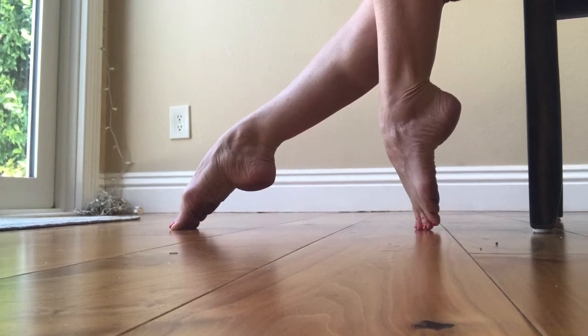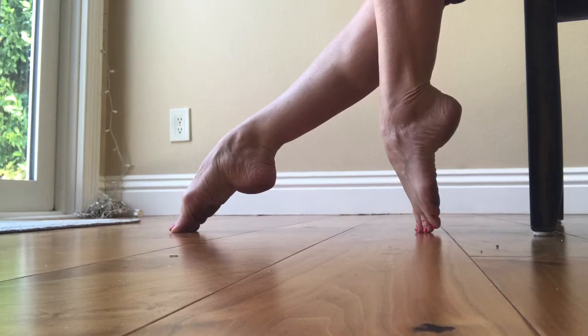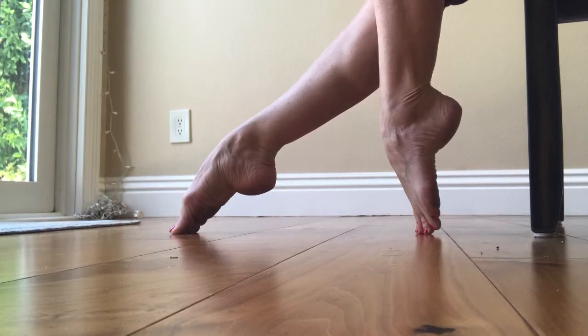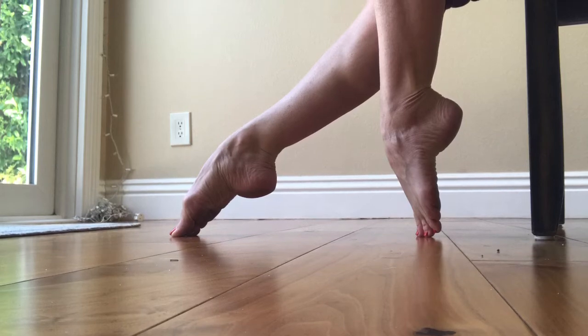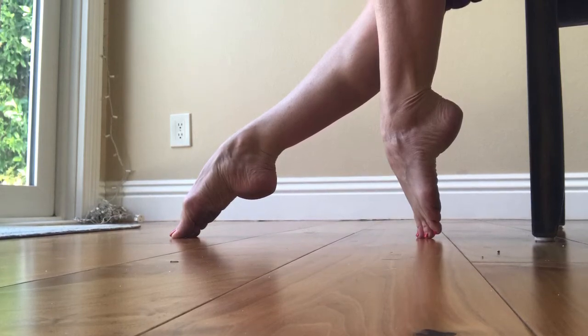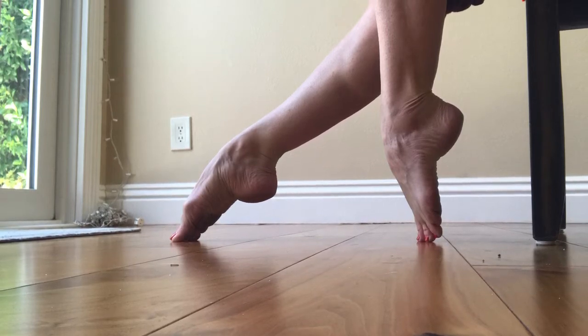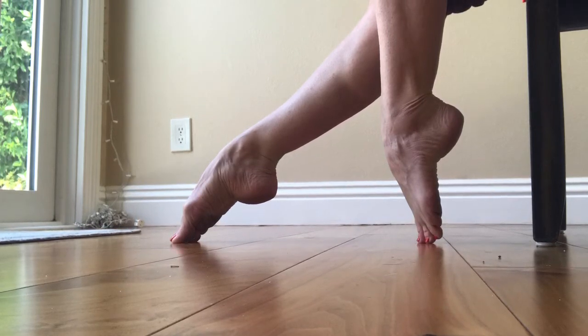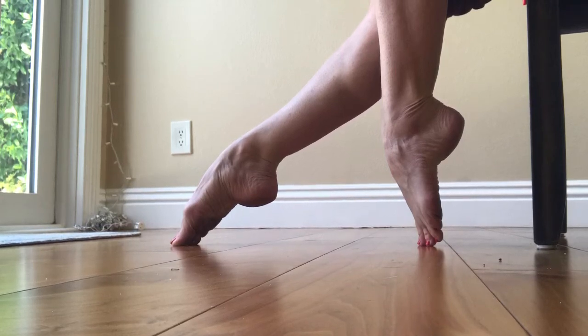Hi guys, Jenny with On FireFit. Today I am doing some foot exercises and I know people have asked why I have high arches or how I can walk in heels. Some of this I was just given the genetics from God of having a high arch, so some of that is just beyond your control.